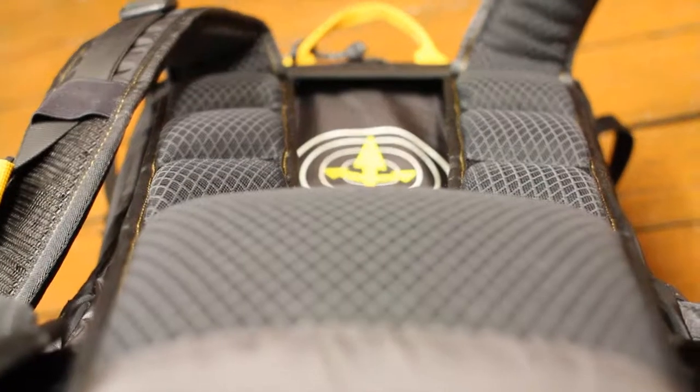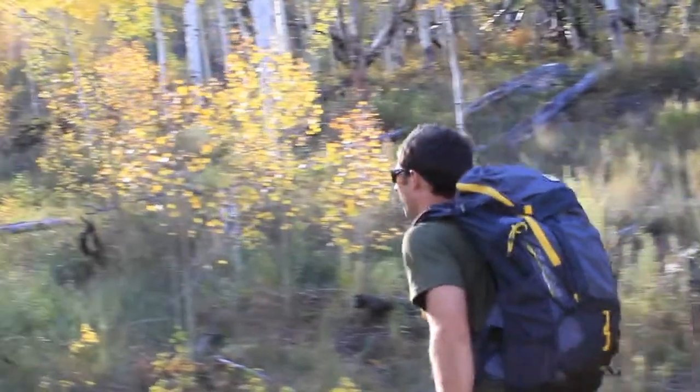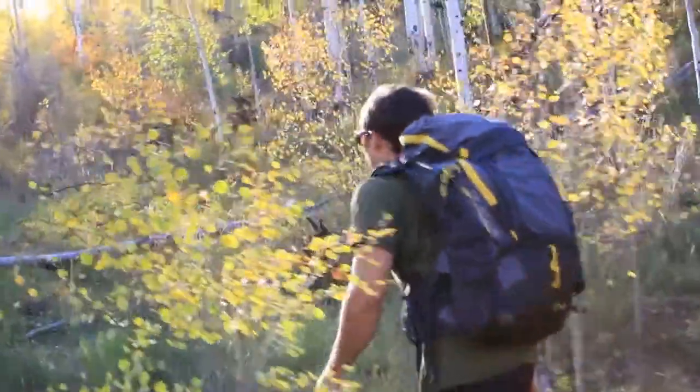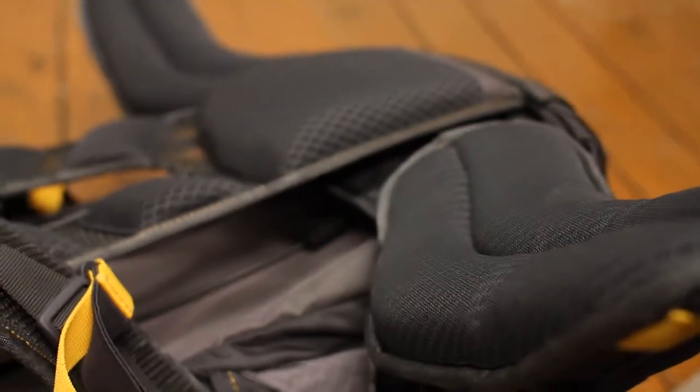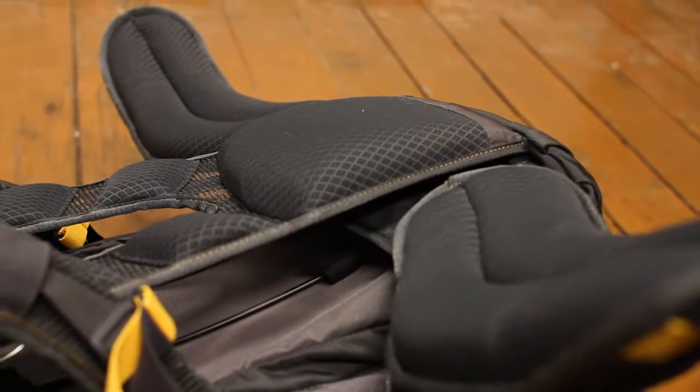First, the lumbar control point pad provides a comfortable yet sturdy contact point for the lower back. Second, the iliac crest shelf cup system wraps around the hip bone with an upper and lower piece of webbing, utilizing the entire surface area of the waist belt for a secure fit.